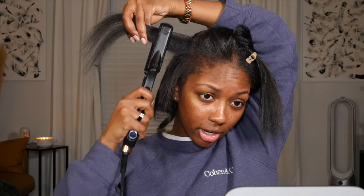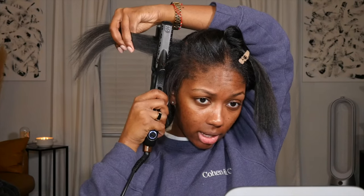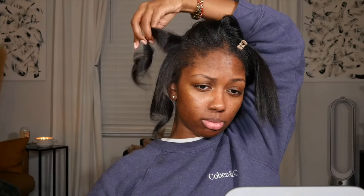Let's do it again. Take your flat iron — the flat side should be facing outward. Clamp it, turn it so you see the side, pull it down. That's all you've got to do. Give it a little shake, let the curl sit on top of itself, and let it sit until it cools.